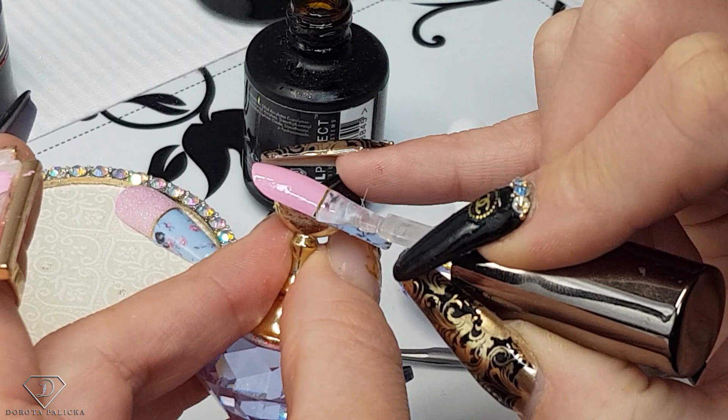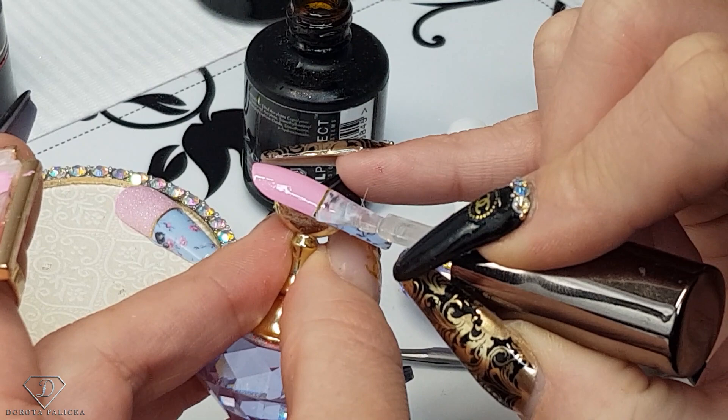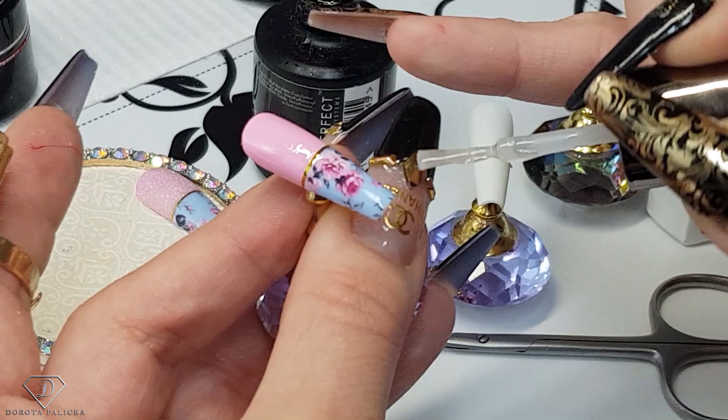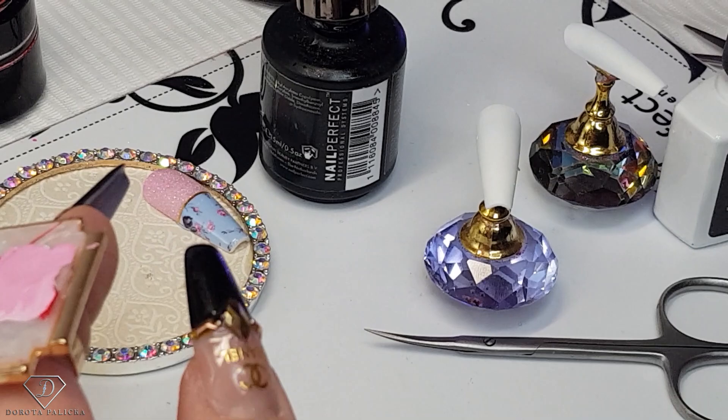Push it to the striping tape without touching it, and then you've got this beautiful pink color. This part has to be top coated because we've got transfer foil here — you also want to top coat your striping tape. Really cap the free edge well. When working with foil I give it extra top coat, so once you top coat it you can do an extra layer just in the middle, and then give it a cure.